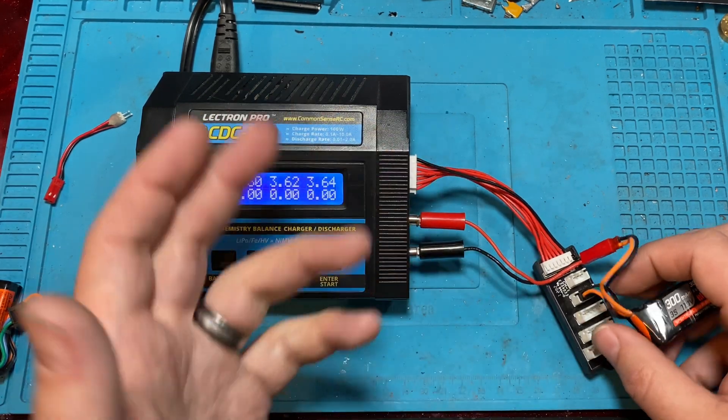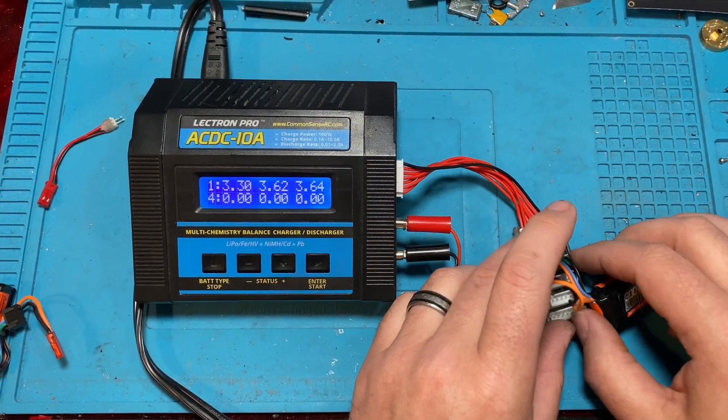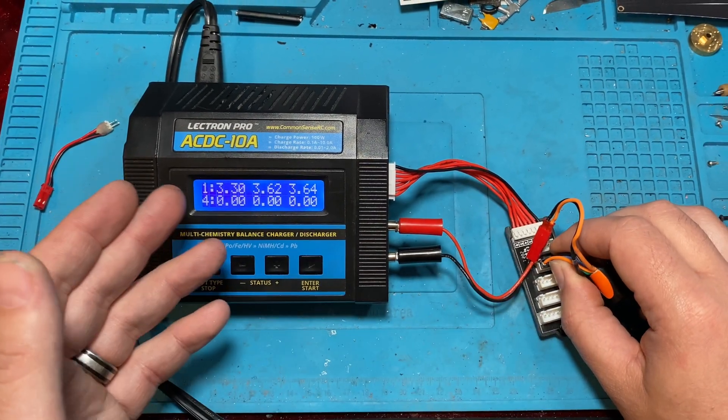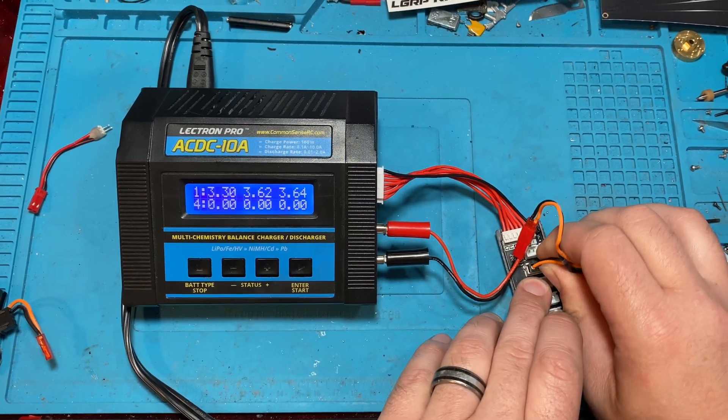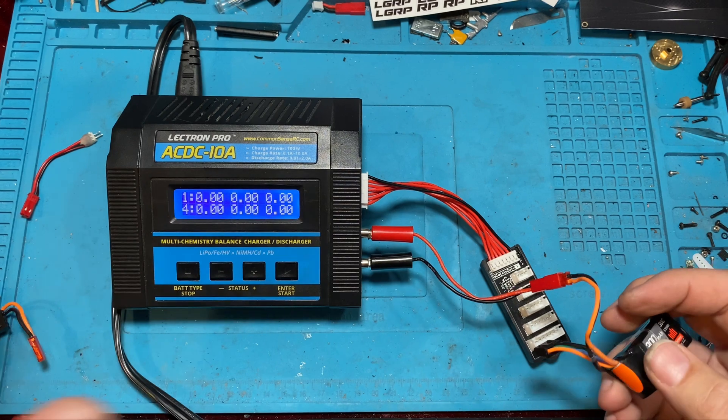Some people say you can bump it up using NiMH mode to charge all of the cells, since you can't balance charge in NiMH mode. But that's kind of dangerous, so that's not the approach I recommend.